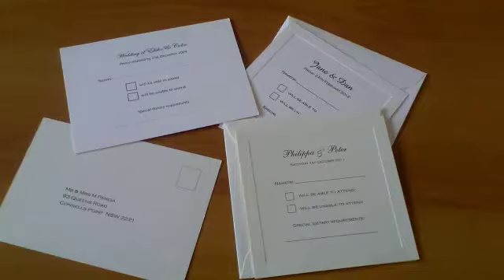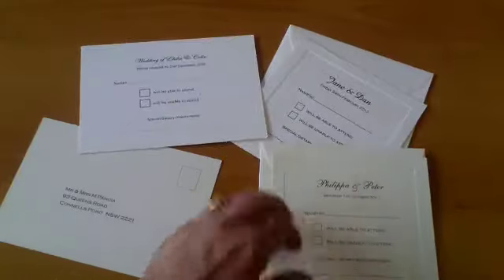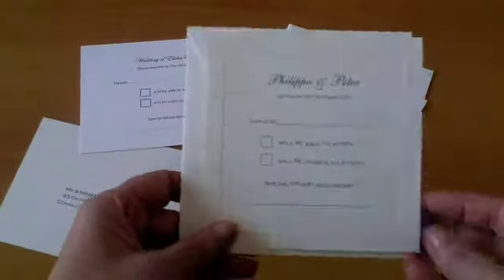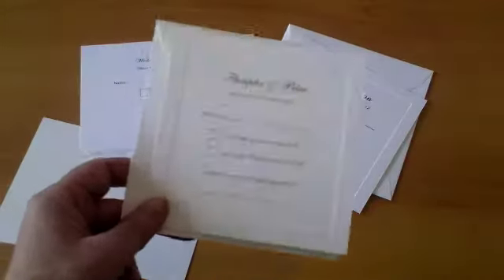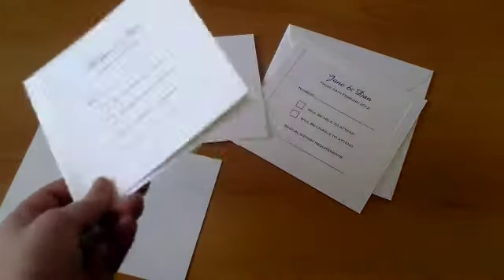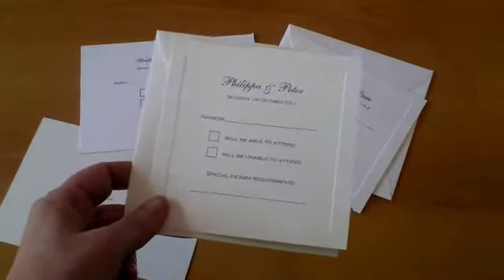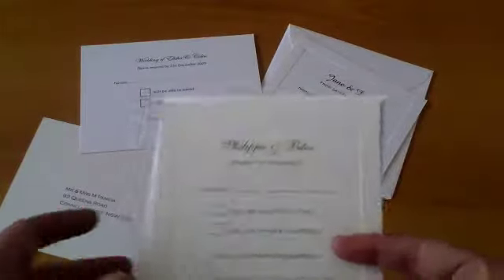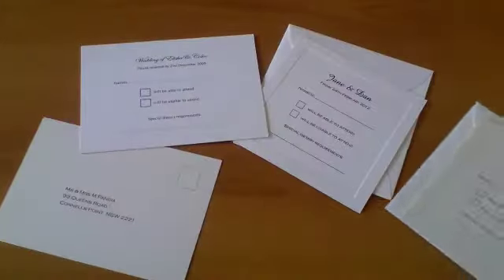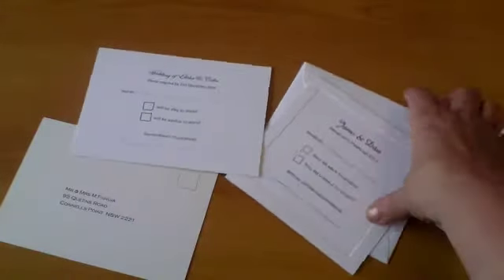One of the first things we're going to look at is the RSVP card or response card, and we basically have two types. One of them is the little card that comes in its own envelope, and we can print your return address on this envelope if you prefer. It's a matching card so it would have the same border, it's in the same texture, and we print it the same way and in the same fonts as we've used for the rest of your stationery.